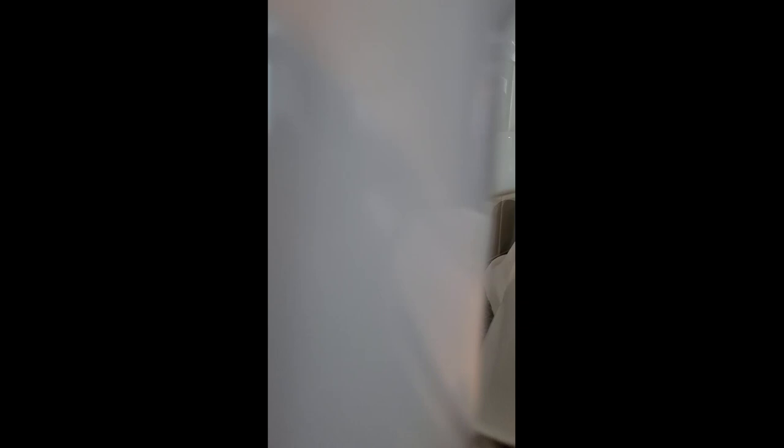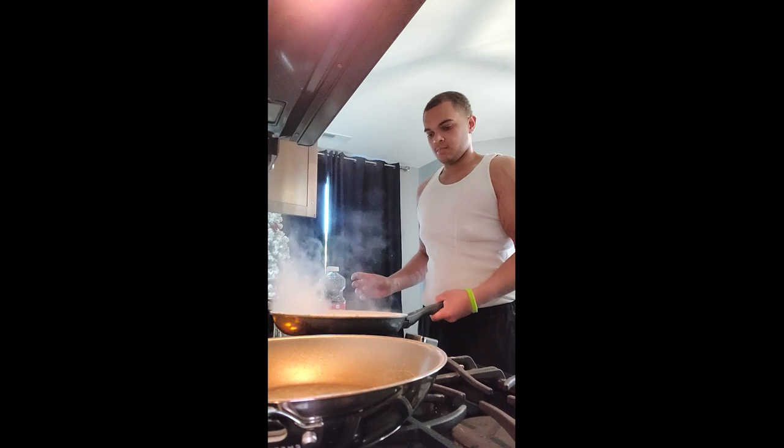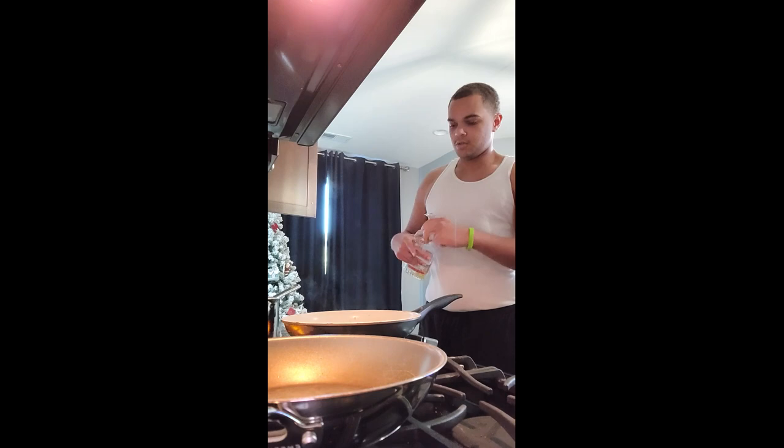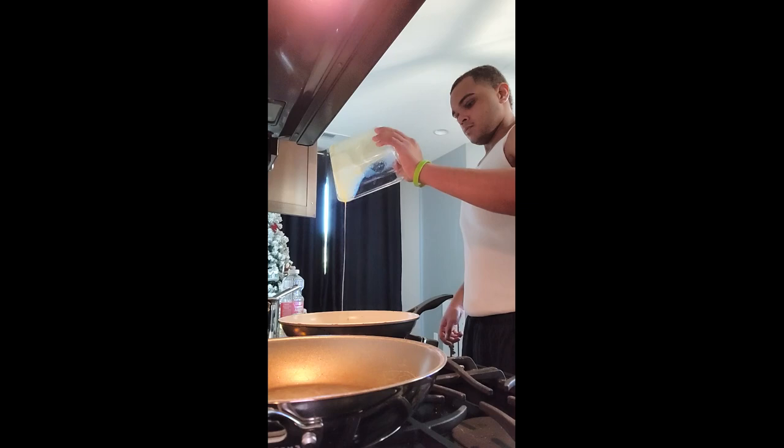Alright, up next is a little bit of oil. Let's go! It was at this moment that he knew — he fucked up.